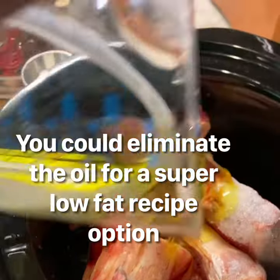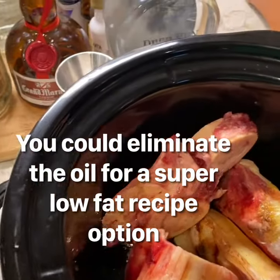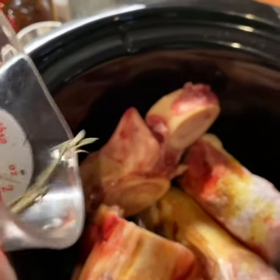So we'll add each of these ingredients — water, apple cider vinegar — and get that oil all in there, and all that rosemary on top.